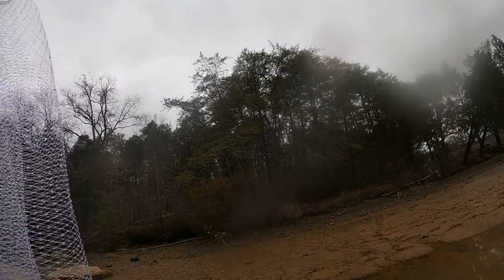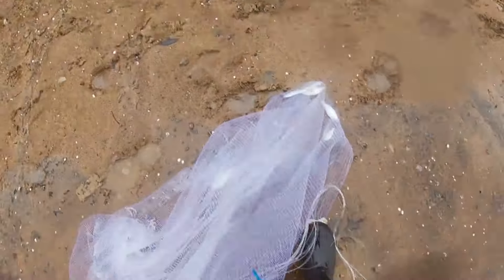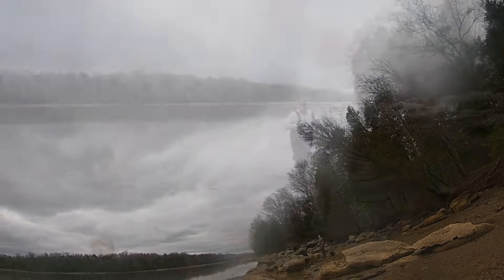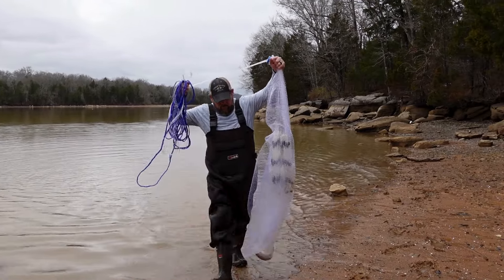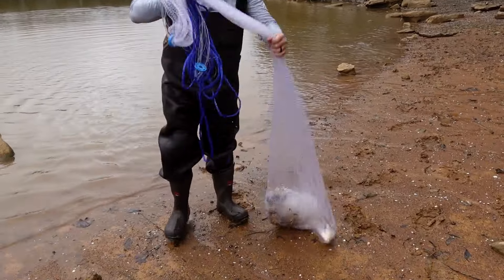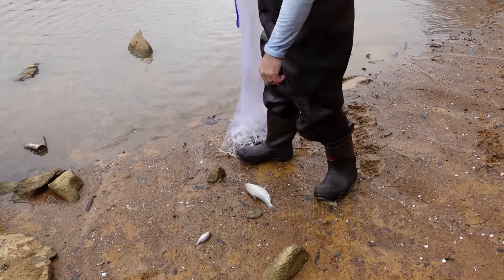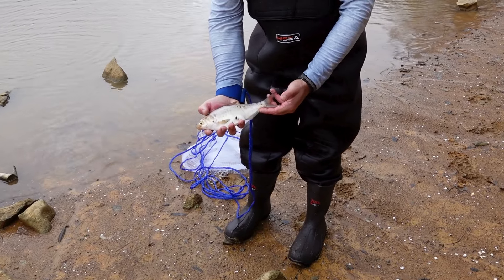Got a few bites of the net this time. We got another big gizzard shad and a bluegill — yeah, that's what we're after. Some big old gizzards.